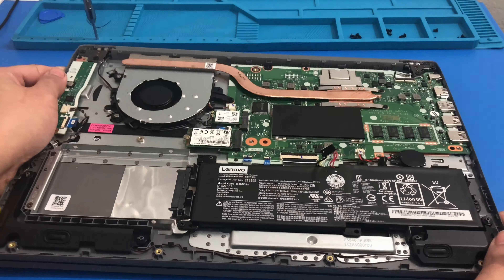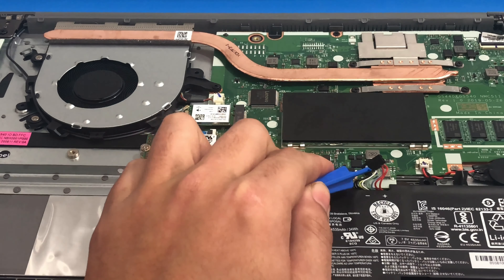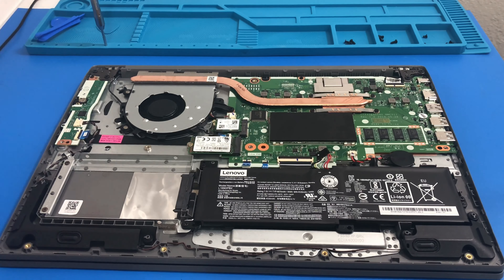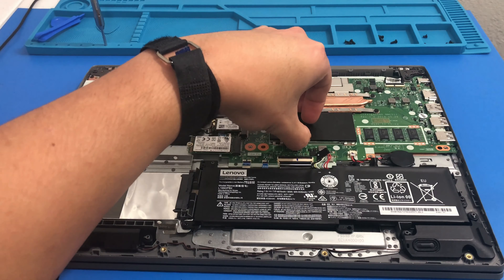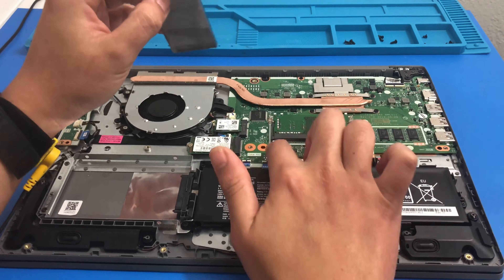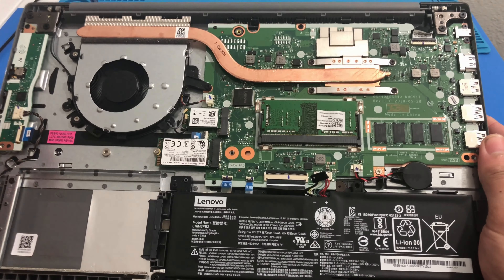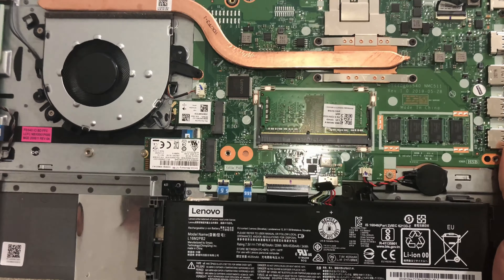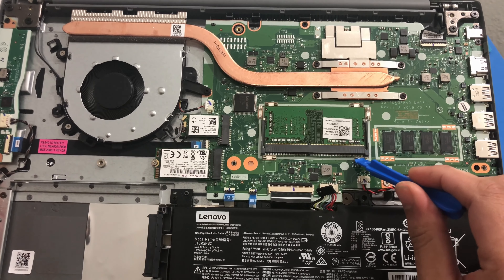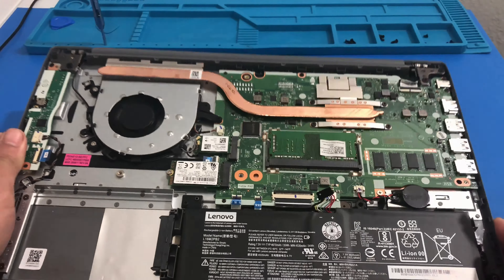Let me give you a close-up of the connector — I was grabbing here, here, and here. Now that it's disconnected, we are going to remove this RAM cover. I've actually never seen this RAM cover before. We do have an older Lenovo S145 that we upgraded and it did not have a RAM cover like this. I did not expect to see that in this laptop.